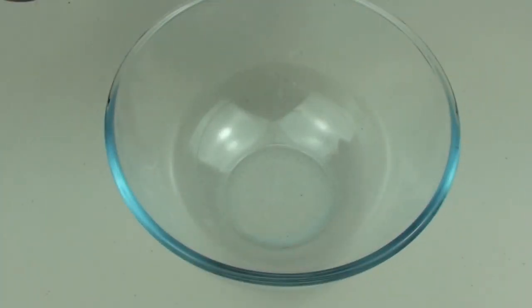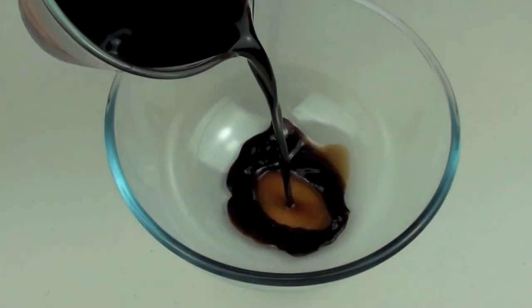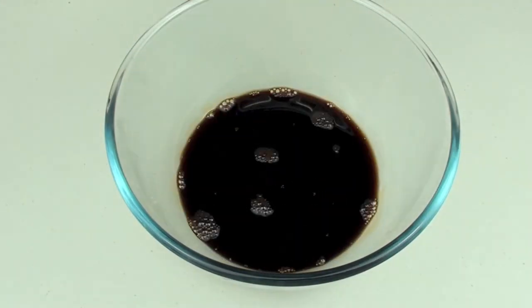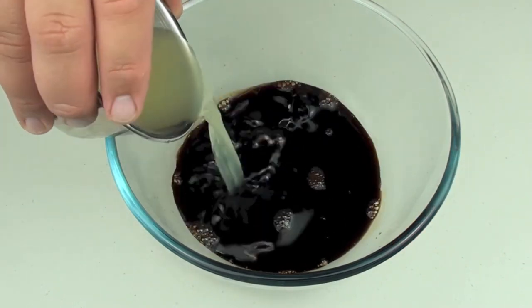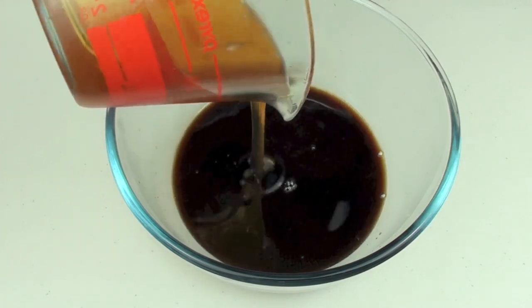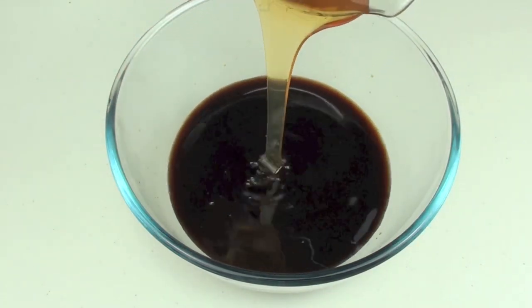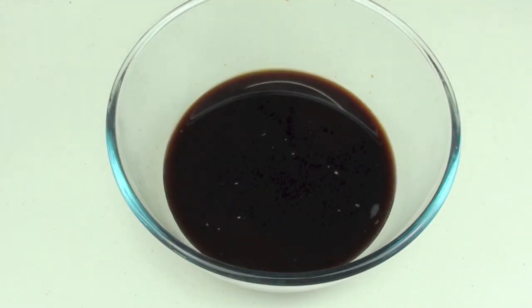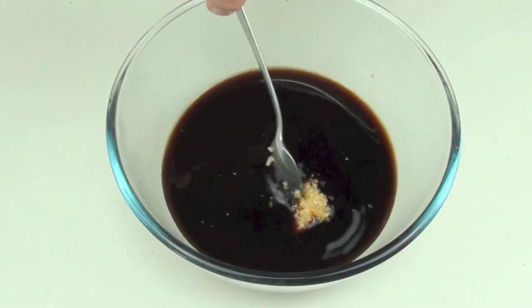To start off, into a bowl we are going to place our soy sauce — 1 cup of soy sauce — then the juice of 2 freshly squeezed lemons, then two thirds of a cup or 160ml of honey, then 2 cloves of freshly chopped garlic.